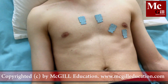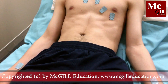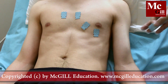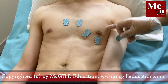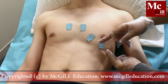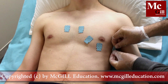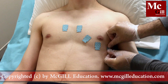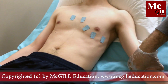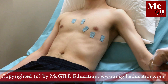Position the V5 electrode in the left anterior axillary line, which is also in line with V4. Position the V6 electrode in the left mid-axillary line, in line with V5.